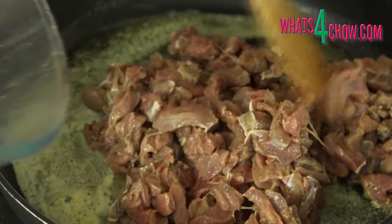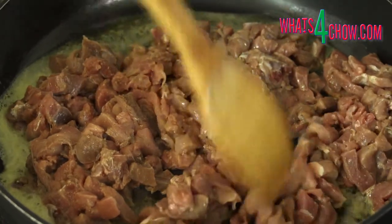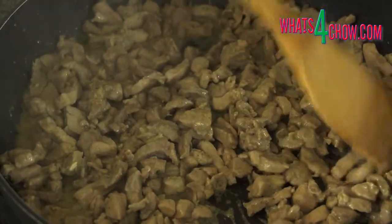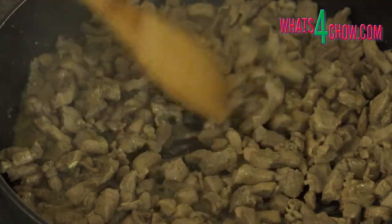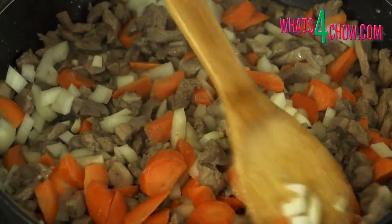Heat a large pan over medium-high heat and add the butter. Fry the meat for 15 to 20 minutes until it is almost dry. Add the onions and carrots and continue to fry this for a further 20 minutes.